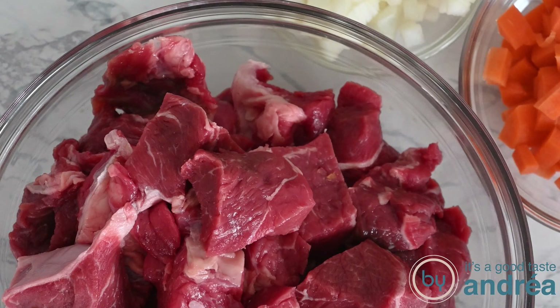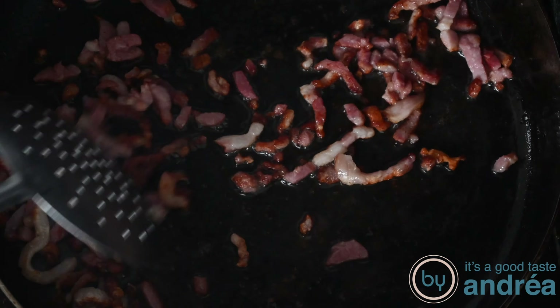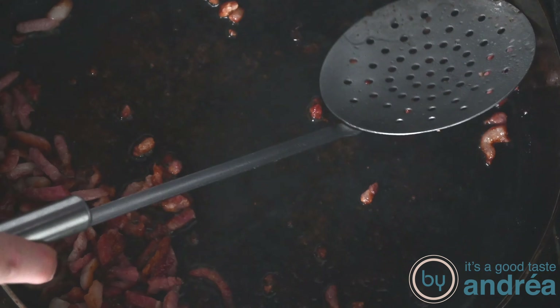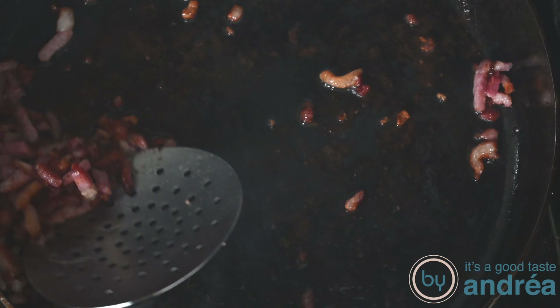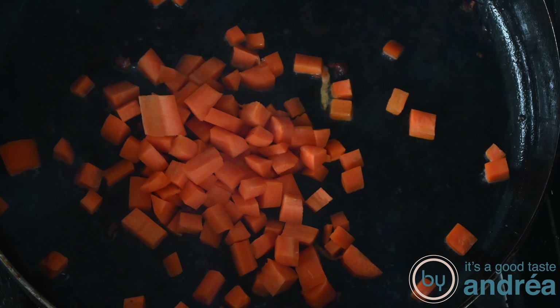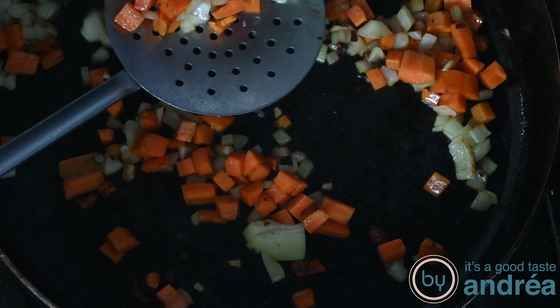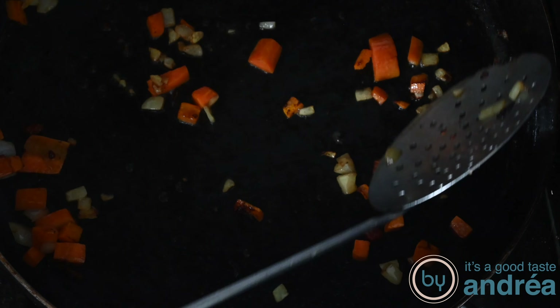Let the beefsteak dry with paper towels. Bake your bacon in a frying pan on low heat for about two to three minutes and take it out with a slotted spoon. Then roast the vegetables in the same frying pan for about three to four minutes and also take them out with a slotted spoon.